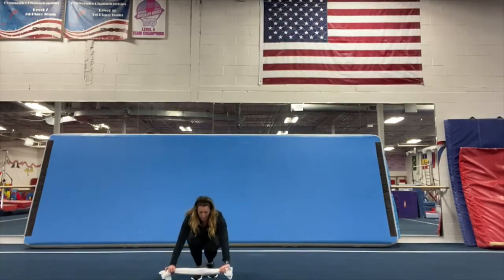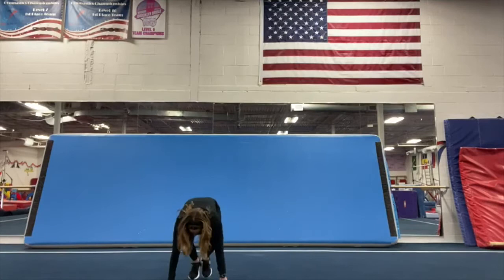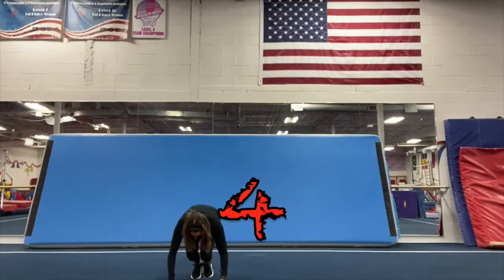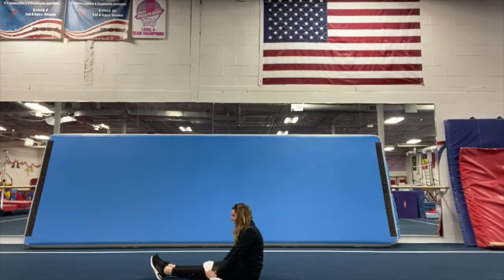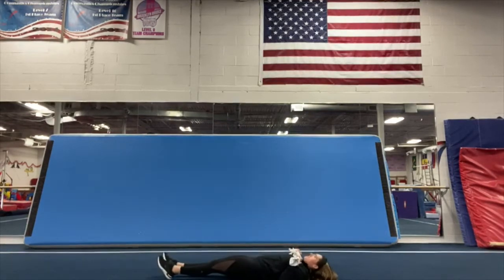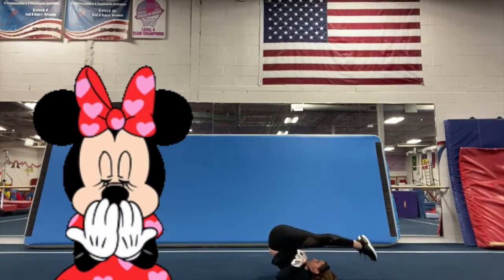Now we're going to do some squat downs. You're going to squat down, put your hands on, and jump your feet in. We're going to do five. Ready? One, two, three, four, five. Good job. Now you're going to lay down. Grab the towel, put your feet up and over and tap behind you. We're going to do five — one, two, three, four, five. Good job.